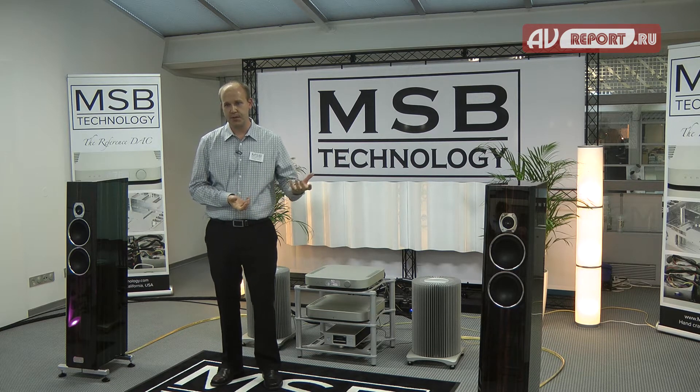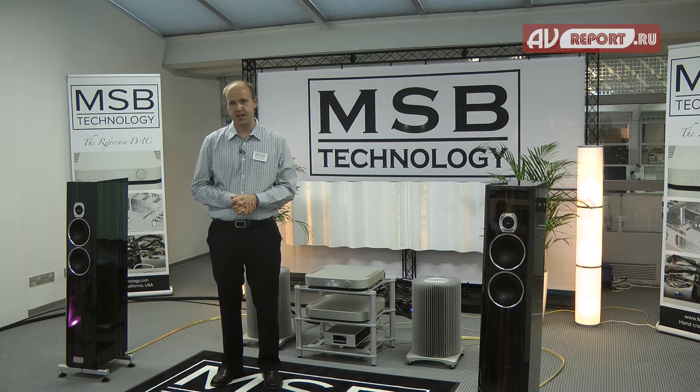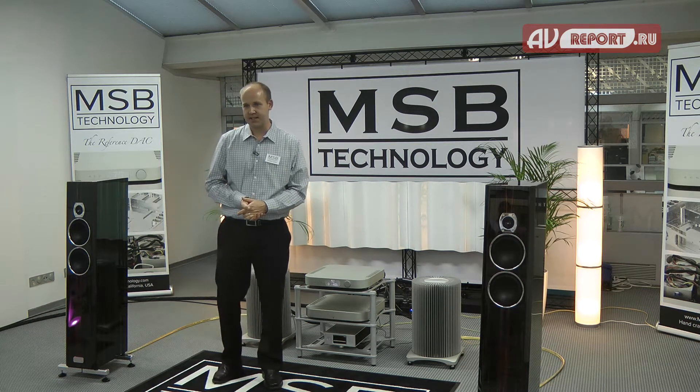The preamp module gives you an analog input and also our constant impedance passive volume control technology. As you change the volume, the output impedance stays the same, and this is again done with no active circuitry in the signal path.